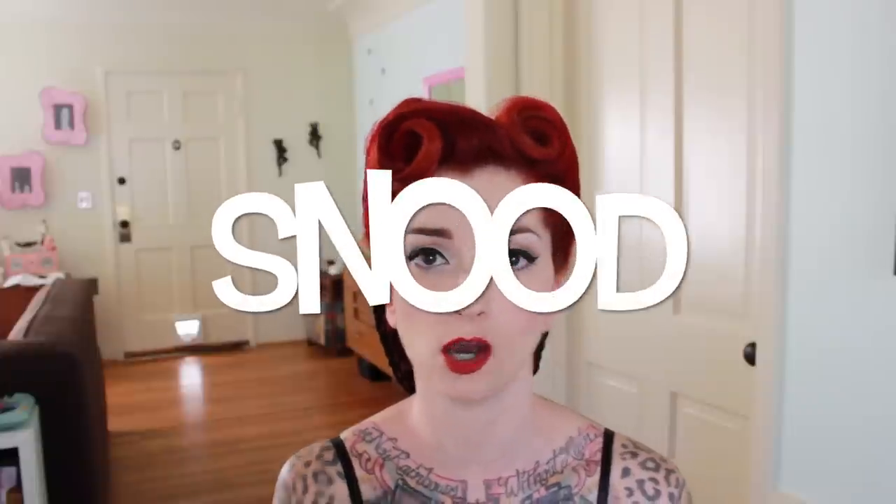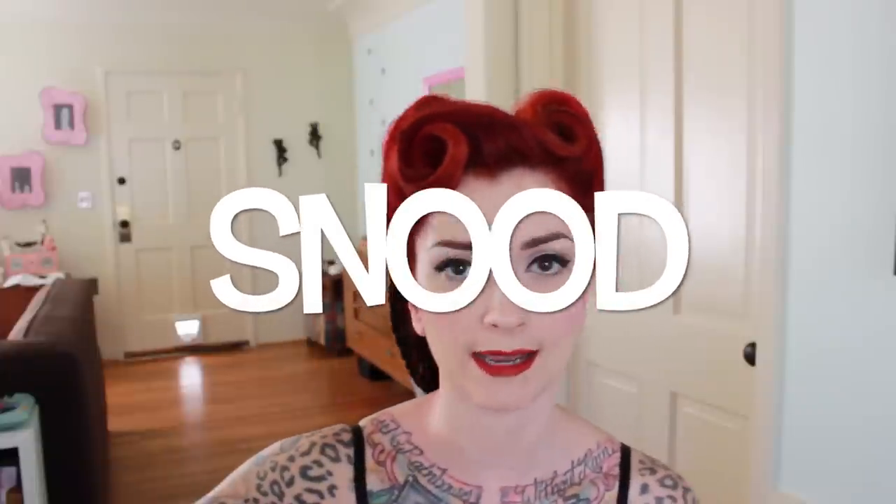If you just throw it on your head it's gonna be really messy, so I like this style because it's really quick and easy but it still makes your hair look very finished. It also helps to keep the back of your hair from being damaged by curling it so much. So I'm a fan of the snood. You can get these on Amazon if you just look up snood, S-N-O-O-D, on Amazon.com. You can find them in every single color, any variety that you need, and they're also pretty cheap.